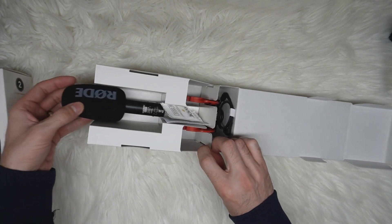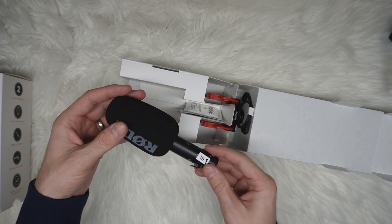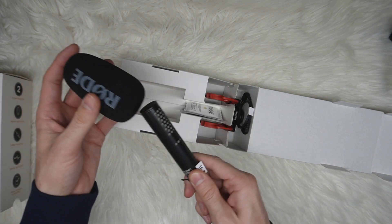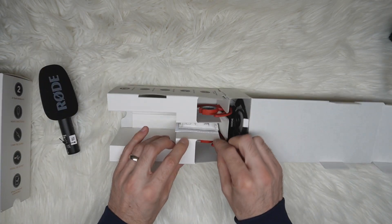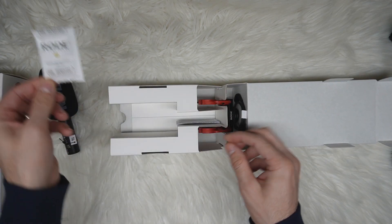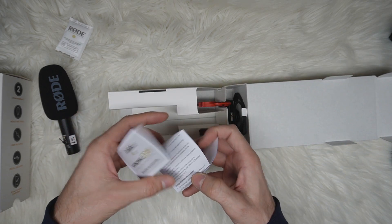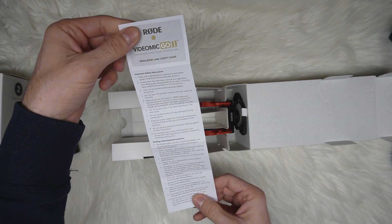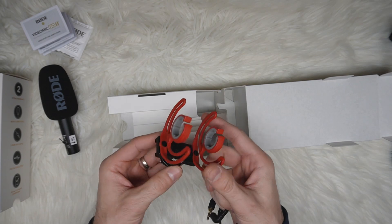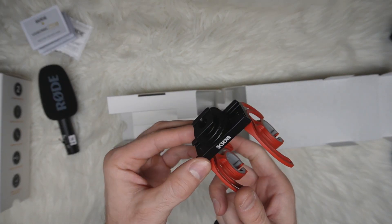First of all we see the nice microphone that comes with the windscreen, and the lucky number 16. This is the microphone itself. Then we have these — the forbidden cookies that you're not supposed to eat — some instructions and a manual, very little of which is surprising. And this is the holder for the camera, the one that goes in the hotshoe.